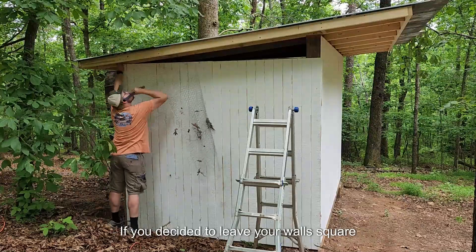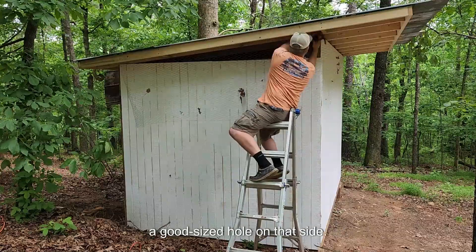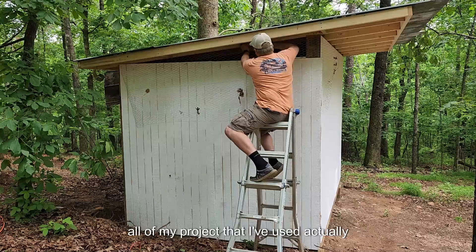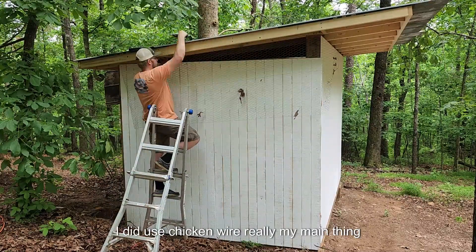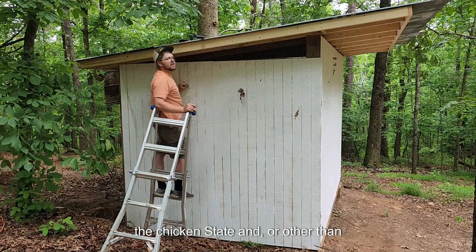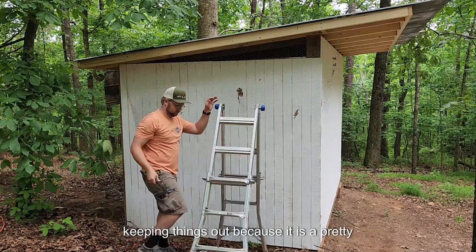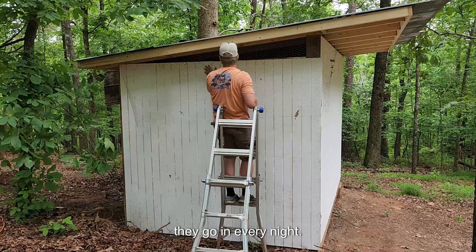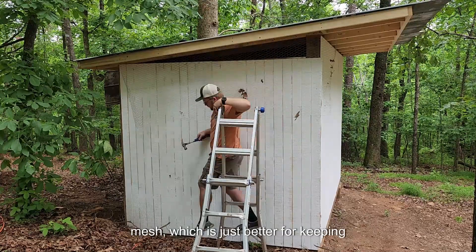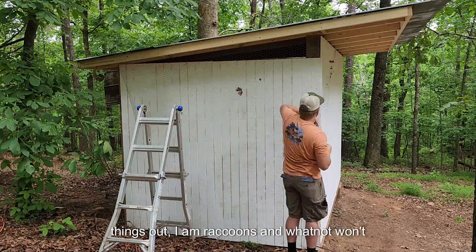If you decided to leave your walls square rather than slanting them with the pitch of the roof, you will have a good size hole on that side. I just threw some chicken wire up there. My main thing right now is making sure that the chickens stay in rather than keeping things out, because it is a pretty secure coop. But if I had problems with that, I would switch over to some hard wire mesh, which is just better for keeping things out — raccoons and whatnot won't be able to claw through that.